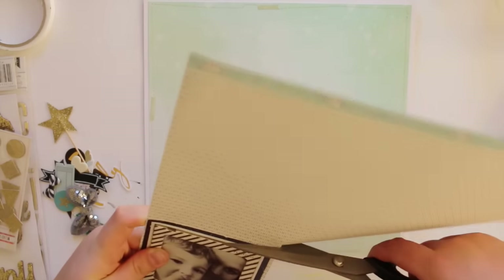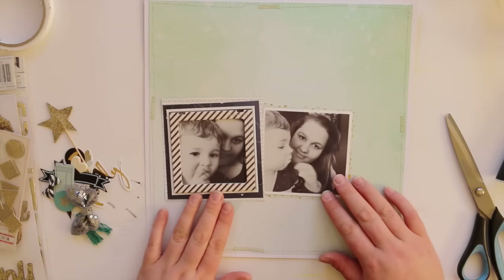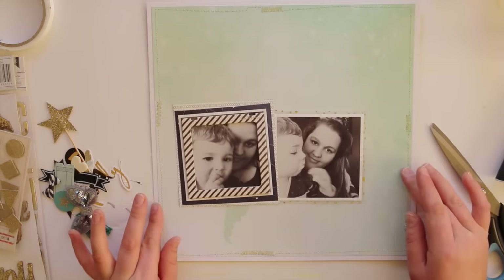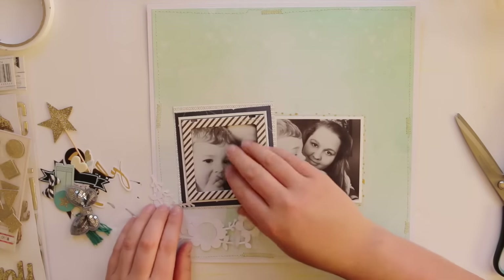Now I'm just using a few of the papers to layer behind the photo with the frame, which is the one where we're both looking at the camera. The other one I thought I'd leave to the side — which is actually the one I like the most, to be honest — though I didn't frame that one.